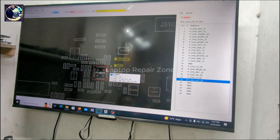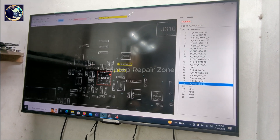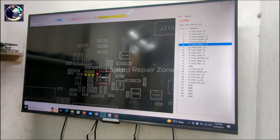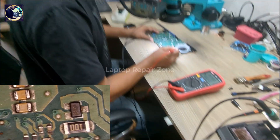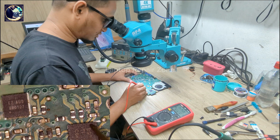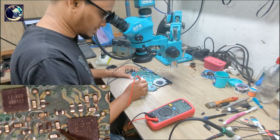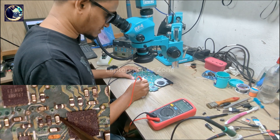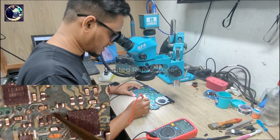Now I will check pin number 6 — this is AC detect. There should be 2.5 volts present here. Pin number 6 is here. But there is no AC detect voltage here — 2.5 volts must be present via a voltage divider, as you can see these two resistors form the divider.